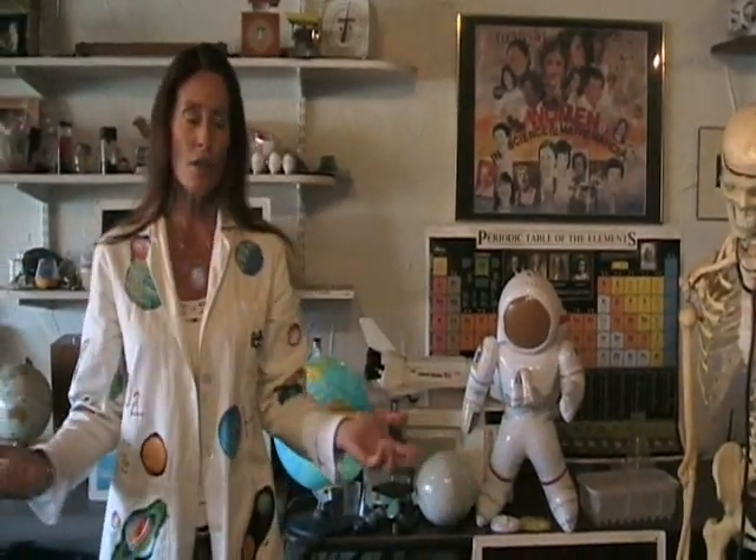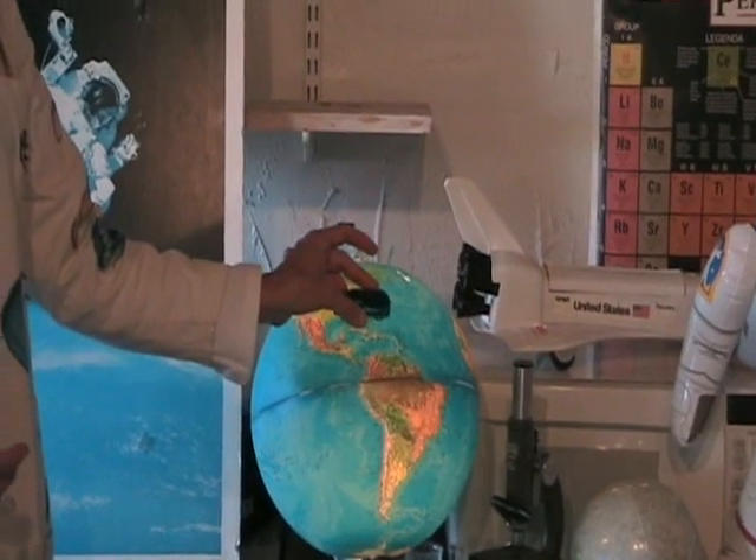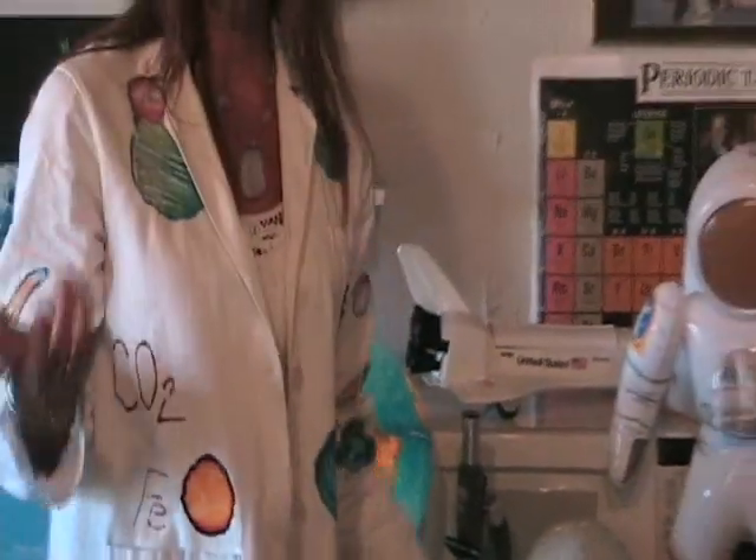Hi, this is Dr. Diana, owner of Mobile Science Education Consulting Services, recording live in Cocoa Beach, Florida, home of Kennedy Space Center. I thought in light of all the breaking news about the female astronaut who drove from Houston, Texas to Orlando, Florida, this would be a good time to give you some basics on the chemistry of disposable diapers.